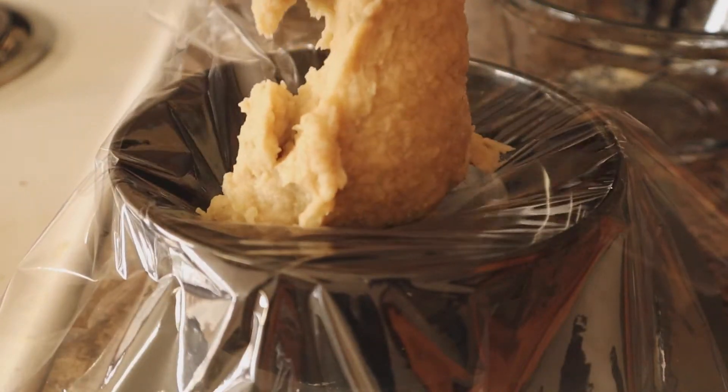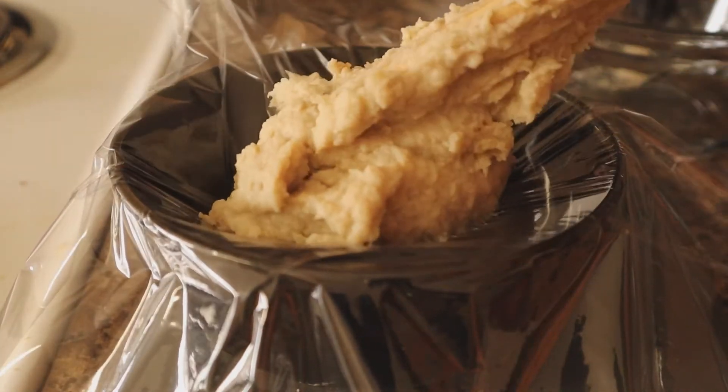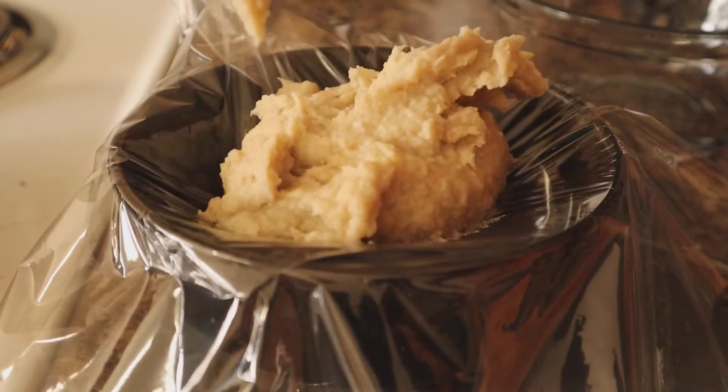We cooked it a little over 12 minutes. I knew it could have been firmer, but I realized that once it cools down it will be firm enough to be able to grab when eating.